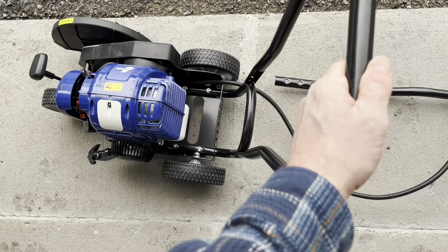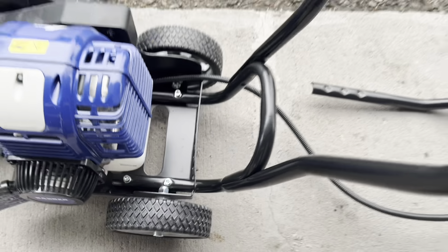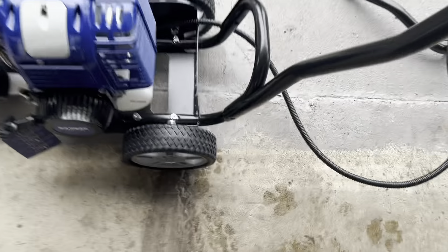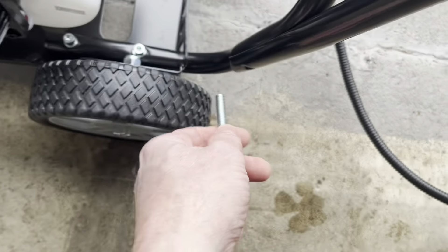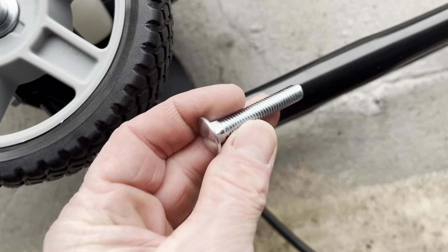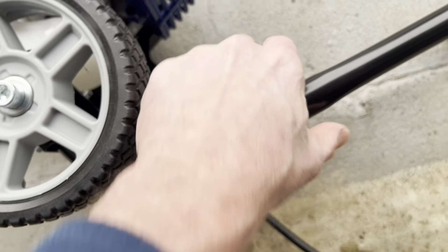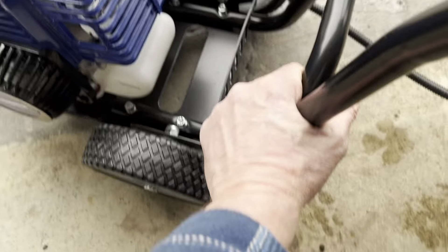We've got a 10-millimeter and an eight-millimeter. Step one of the directions has us attaching the throttle cable to the throttle, but it looks like it's already been done for us. So the next thing I'm going to do is just start to assemble the handle, and this piece is just going to go right here — fits right around there real nice — and we'll sink some bolts down through that.